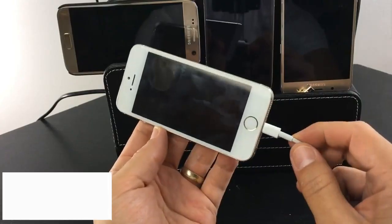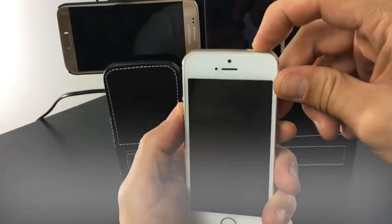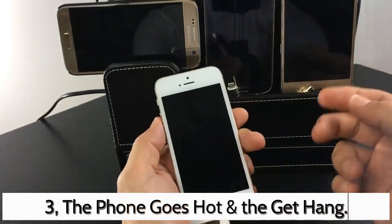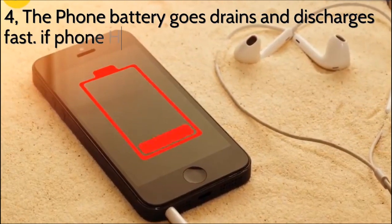That's why a short circuit mobile phone has the following problems. Number one: when you switch on the smartphone, it goes off automatically after a few minutes. Number two: the phone goes completely dead. The phone goes hot and gets hanged. Number four: the phone battery drains and discharges fast if the phone is half shorting.